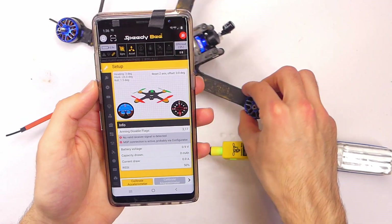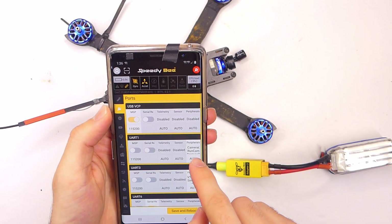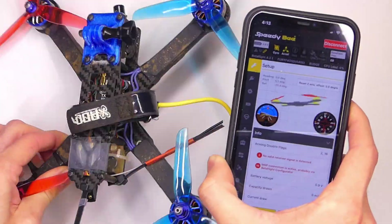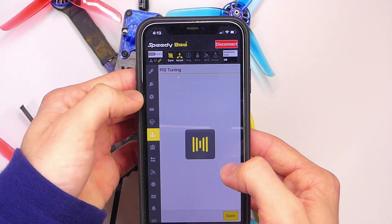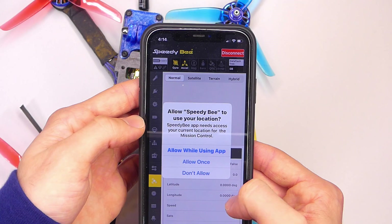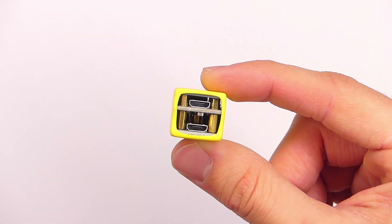What you need to do is download the Speedy B app to your phone. This works with both Android and Apple phones. You download the app, connect to the Wi-Fi coming out of the adapter — so you need to switch off whatever Wi-Fi you're on, go onto that network, and then you can use the app.